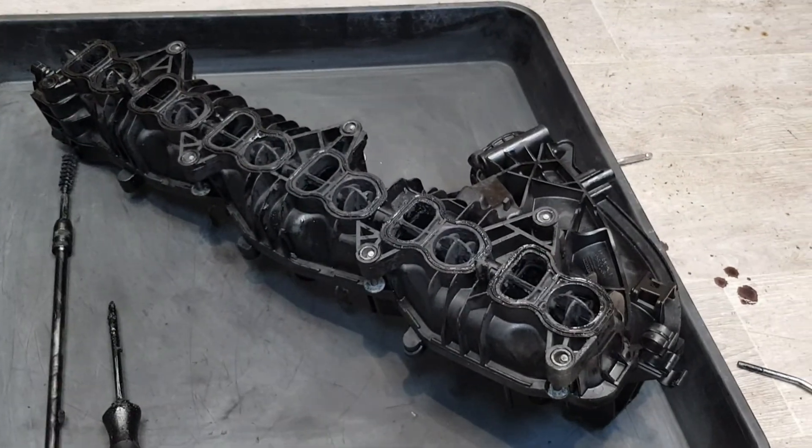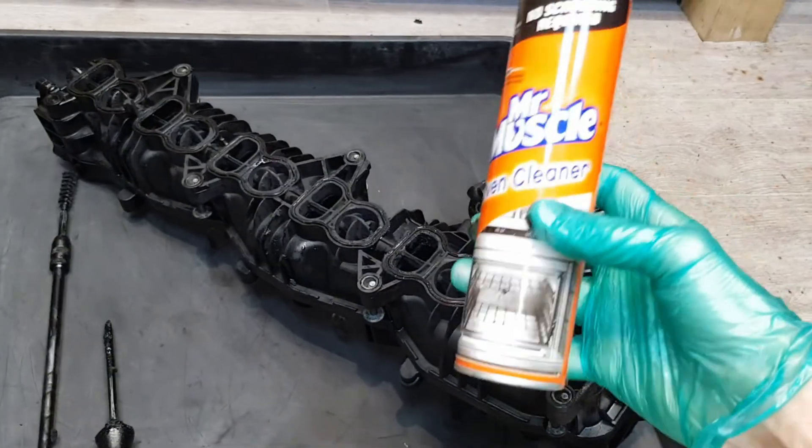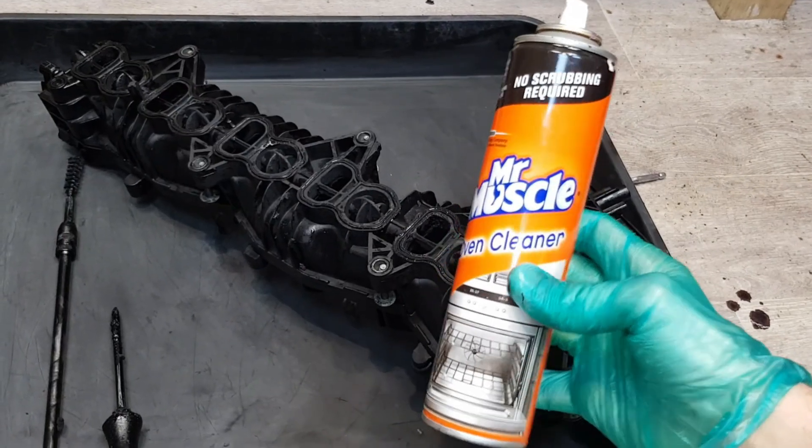I'm going to show you the best way to clean a plastic intake manifold. I'm going to be using oven cleaner. What I have today is Mr. Muscle Oven Cleaner.